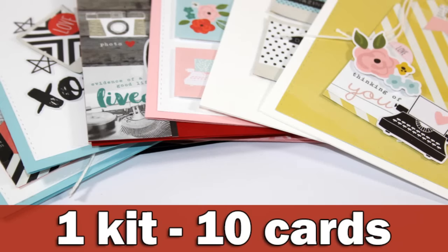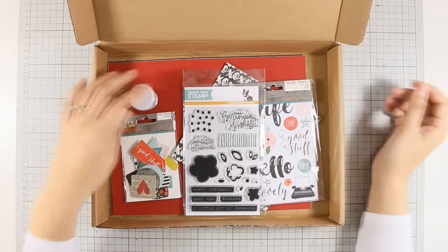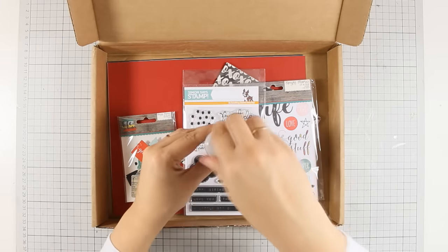Hi, it's Vicky here and today I will be creating 10 different cards using this Simon Says Stamp April card kit, but first let's take a look at what's inside.